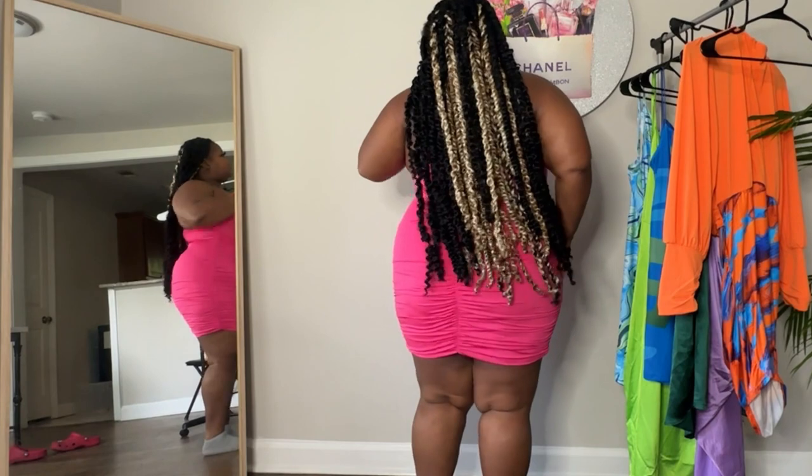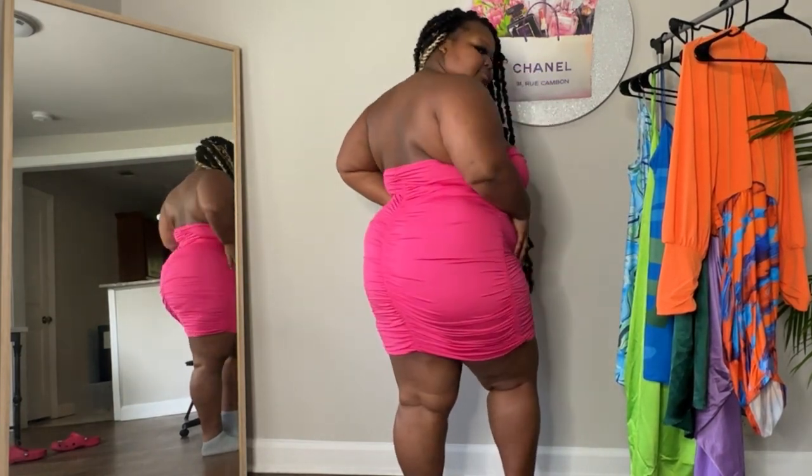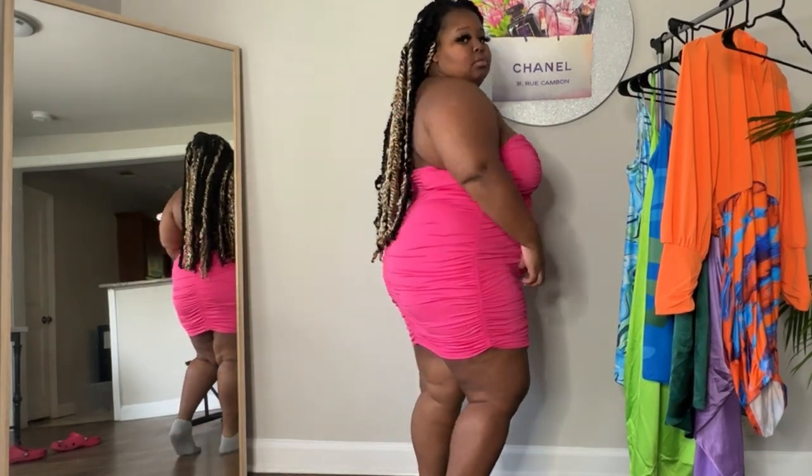Dress number one. This is a ruched strapless dress in a size 3X — definitely giving the ruche. Super cute, very soft material, very stretchy. I would suggest sizing up though, because it is such a fitted dress, and I don't like everything to be so fitted because then it makes it look bigger than what it is. I did size up a little bit because you want to have room to shush the parts that you want — like I want my booty to look a little bit good.